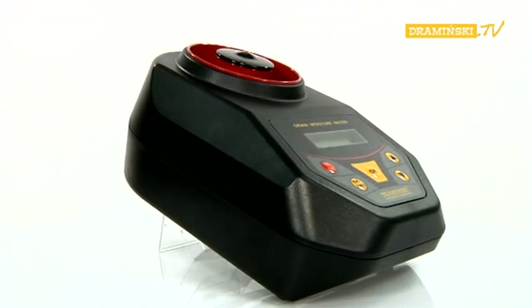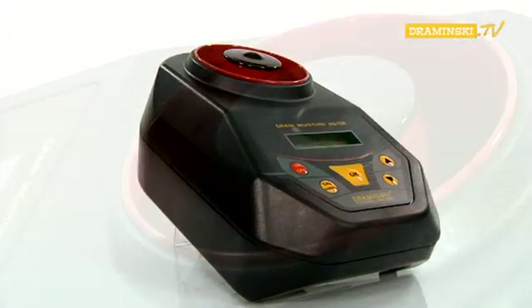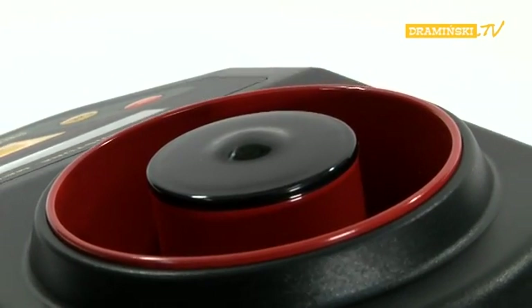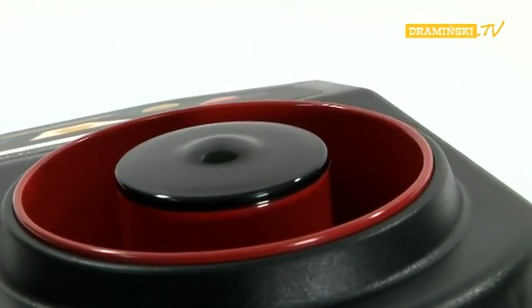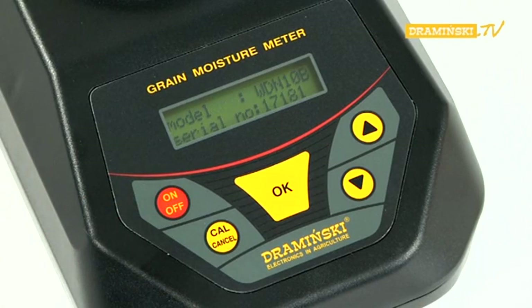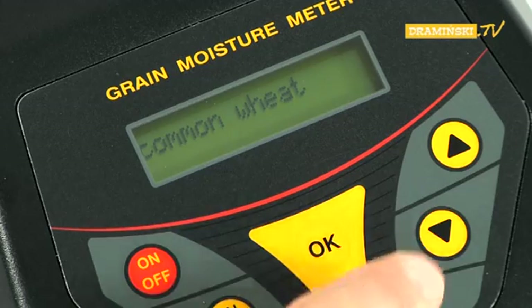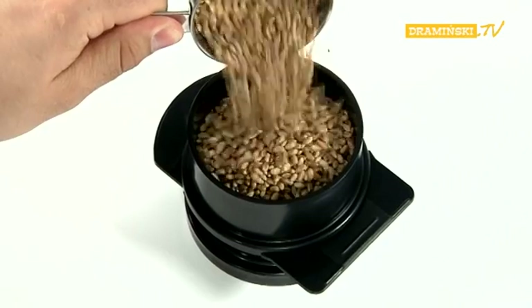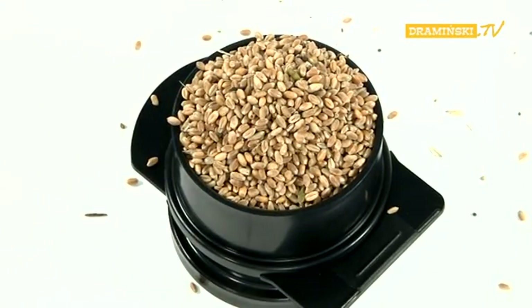Measurements. Before turning on the device, the measurement chamber should be empty and clean. Ensure that the measurement chamber has no seeds in sight and, if necessary, empty the chamber of any remains from the previous measurement. Turn on the power supply with the red on-off button. The name of the device will appear for a while on the display, then the model and serial number, followed by the name of the last measured sample. Using the arrow button, select the desired species of grain.